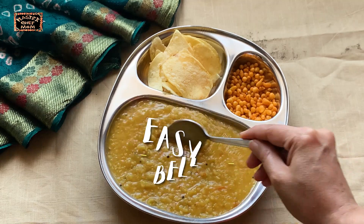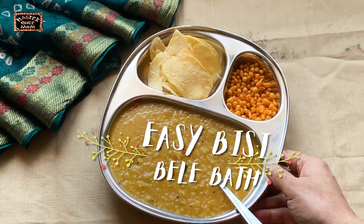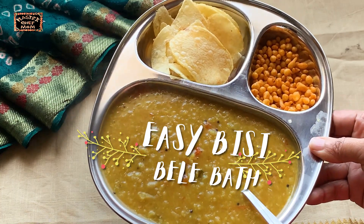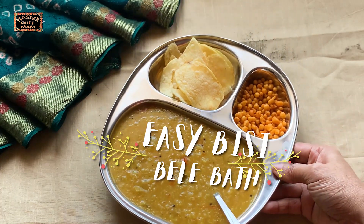Hi everyone, welcome to Masterchef Mom. Today I am going to show you how to make a quick, easy, protein rich, super delicious Bisibela Bath. Let's start cooking.